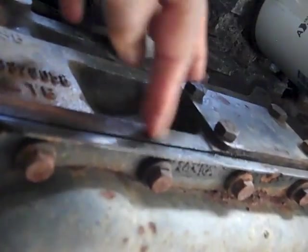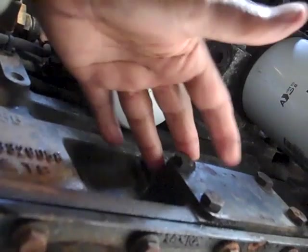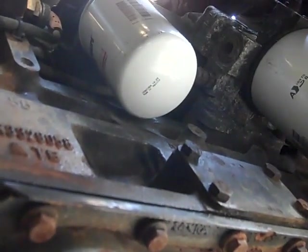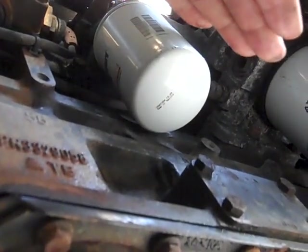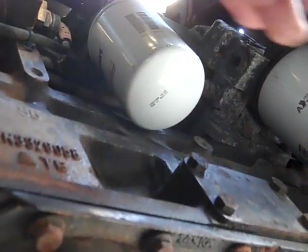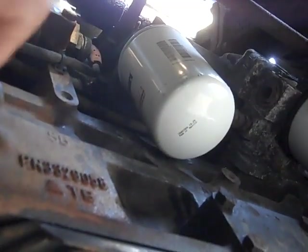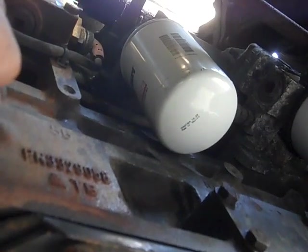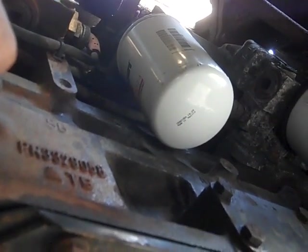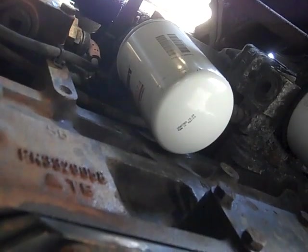I've got some antifreeze I can add if needed, but I don't think much will be lost since the filter was already full. Now that you're finished, make sure you take a rag and wipe up any excess antifreeze. Start the truck and check for leaks — it will show up here if you have any. This is how you change the cooling filter on an ISM 370 Cummins. Some motorhomes or trucks may be different, but always look for that petcock at the top of the filter and turn it off before removing the filter. This can save you money on shop visits — you can do this at a truck stop, rest area, or campground.